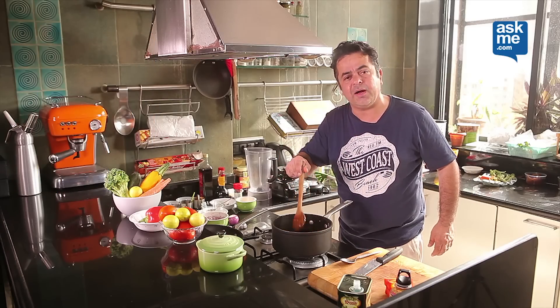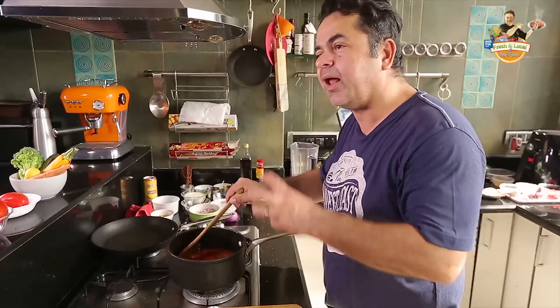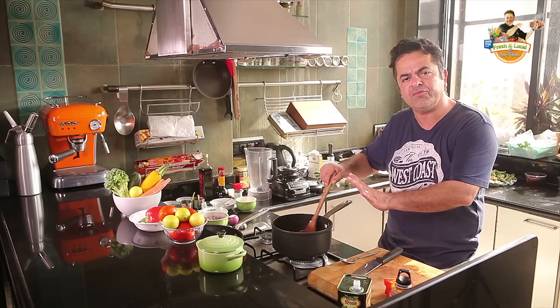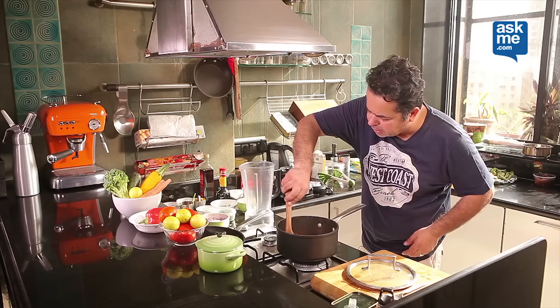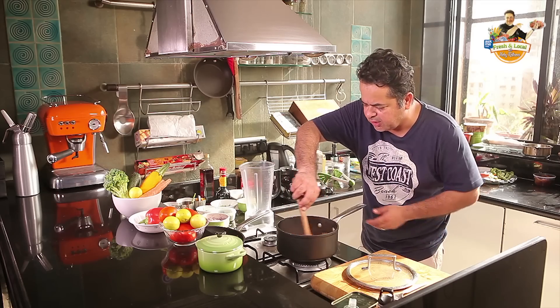Now I'm going to let this soup simmer until all the vegetables are nice and soft, about 10 to 15 minutes. All the vegetables are nicely cooked, tomatoes are soft, peppers are nice and lovely.